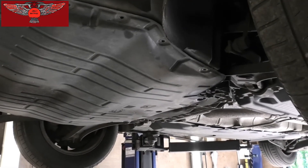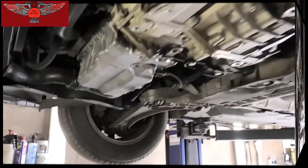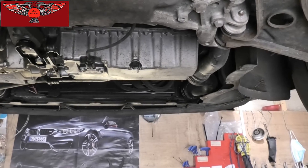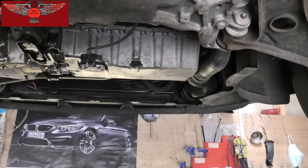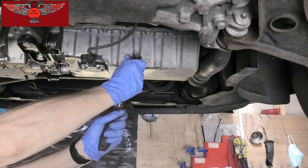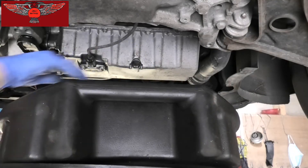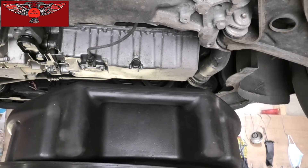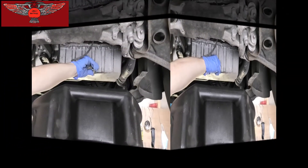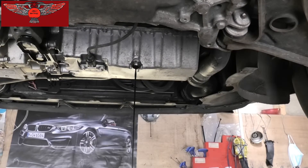Once you remove all of them you'll be able to take that cover out, which will give us access to the sump. We have the sump plug there. Get yourself an oil pan and with a 19mm we're going to open that. Just remember if the engine has been running, that oil will be very hot, so make sure you don't burn yourself — or you could wait until it cools down a little bit. We can let that drain for a while.